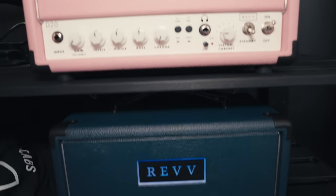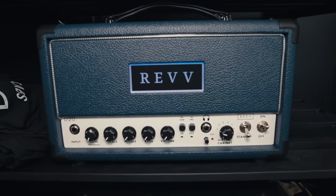So you can get your D20 or G20 that way, any of your Generator 120, 100R, 100P, anything like that. And that's what we've got new for you guys right now.